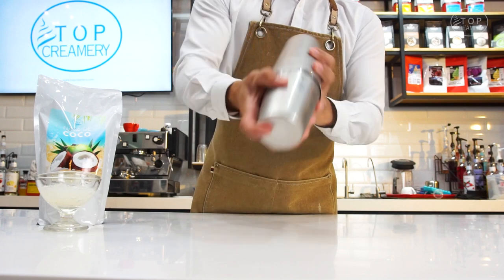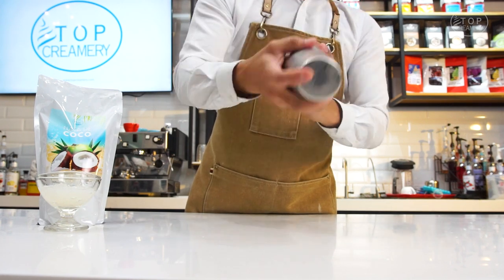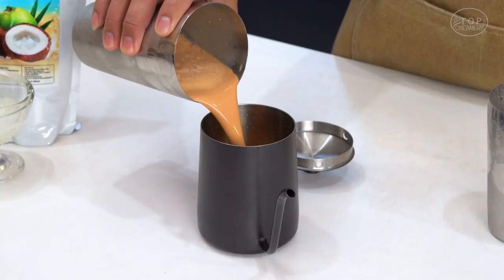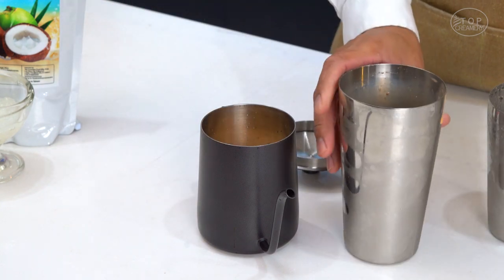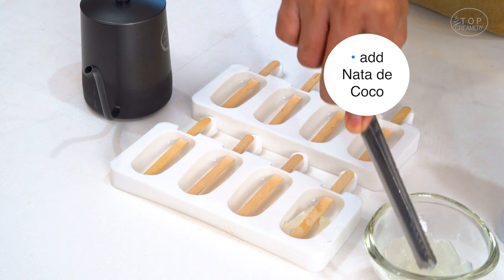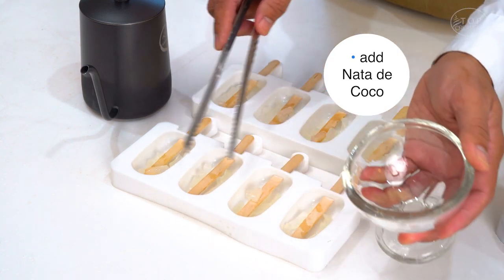I'm going to put my hands on the pan and add the pan.